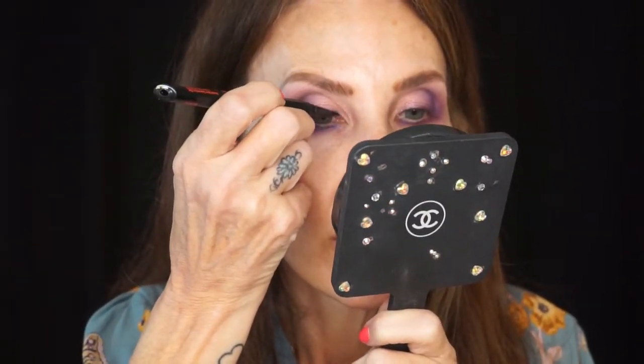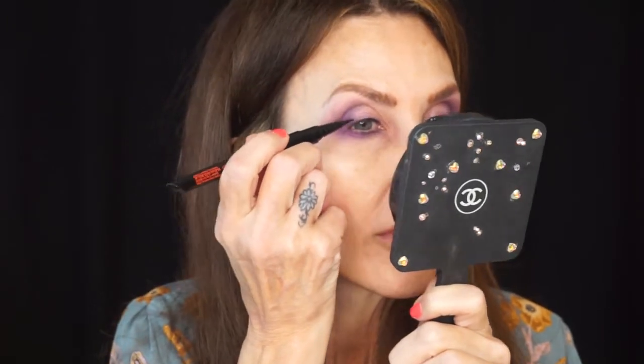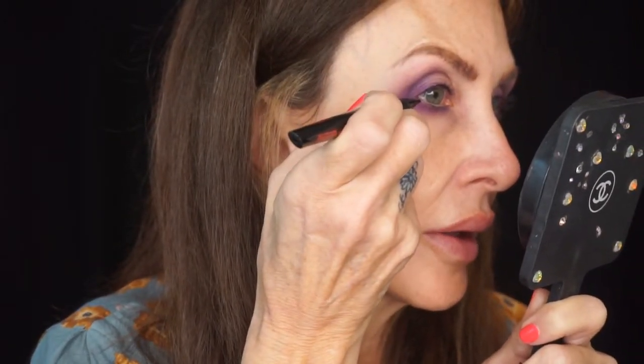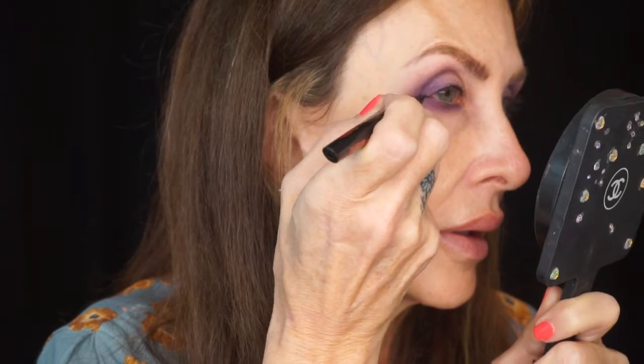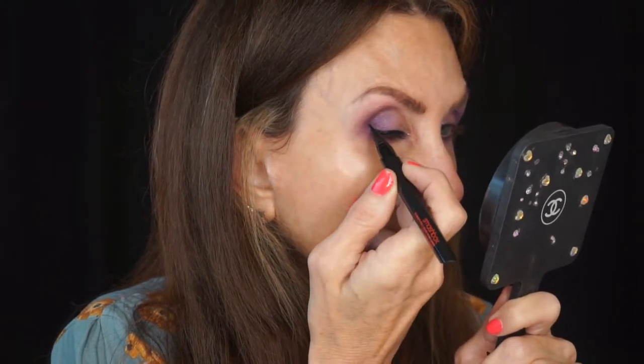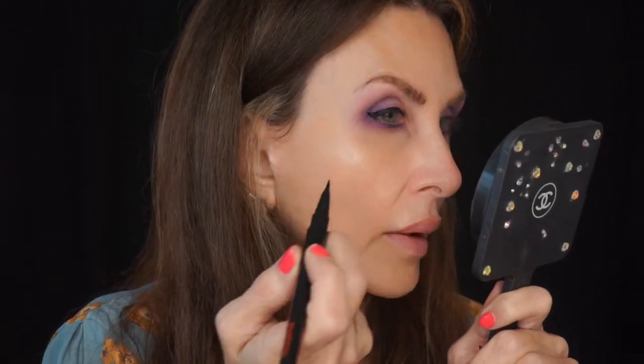All right, let's do eyeliner. I'm gonna do black and I'm gonna take my Smashbox Always On and draw it across my lash line, really tight, close to my lashes. And I'm going to come up from my bottom lash line right here — like that. There's the top baby wing. Now let's do the other side.